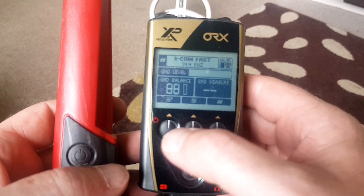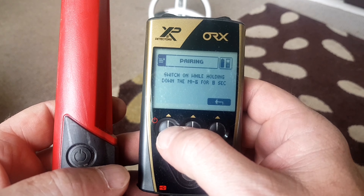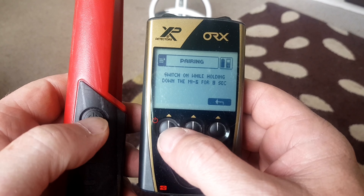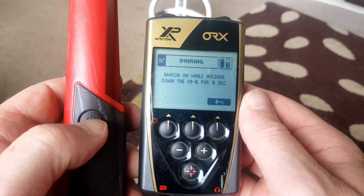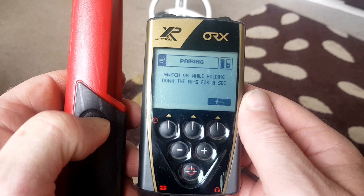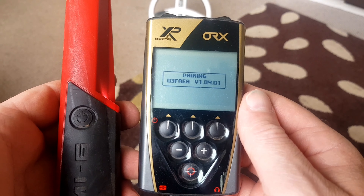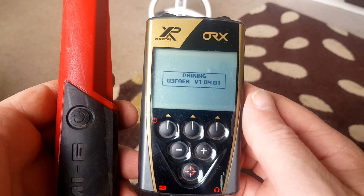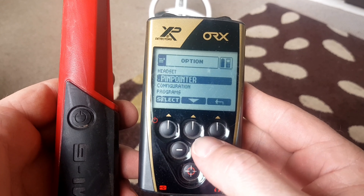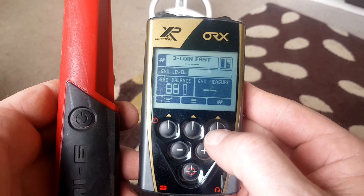To pair the pin pointer, go into the menu, select pin pointer, then switch on the pin pointer and hold the button down for eight seconds. And there we go - it's paired to the ORX now. Come out of here and we're back on the detect screen.